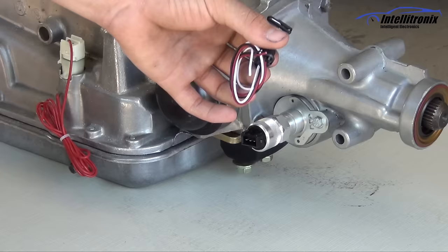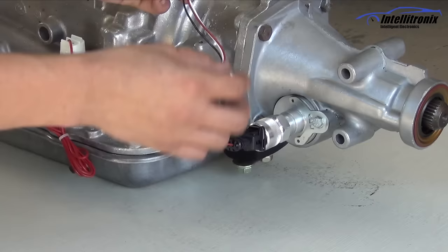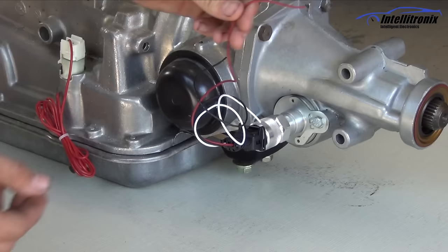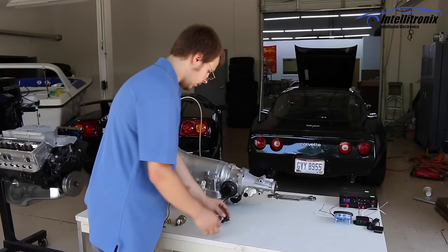Now this is the wiring clip for it — it just snaps on. It has three different wire colors. The white wire will go up to the white wire on our dash. The black wire is a ground; it just needs to be grounded to a nice, good, clean ground. The red wire is hooked to a switched 12-volt source.